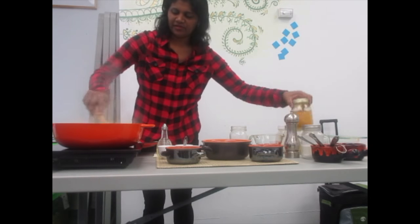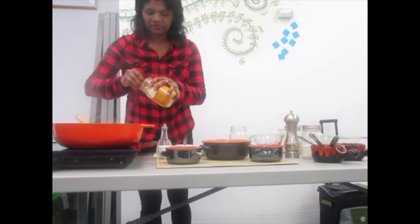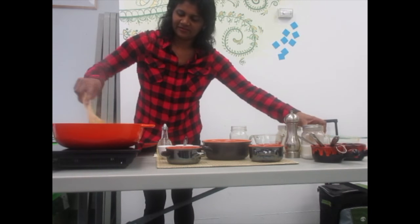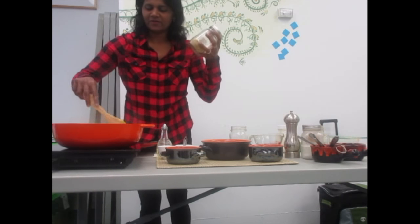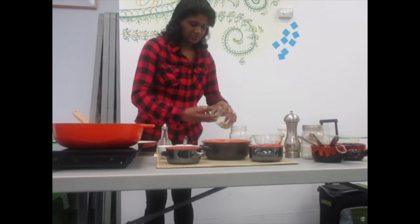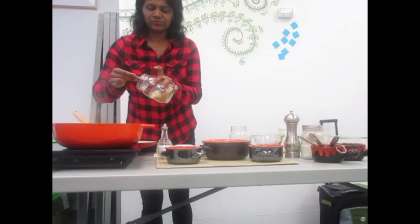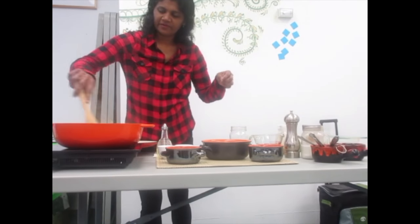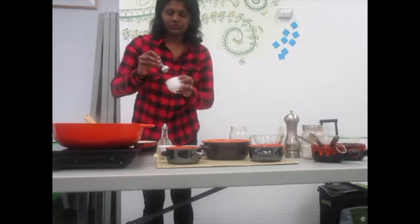I am going to add a bit of turmeric — about a teaspoon. I am also going to add the brown cumin with olive oil, and add salt to taste.